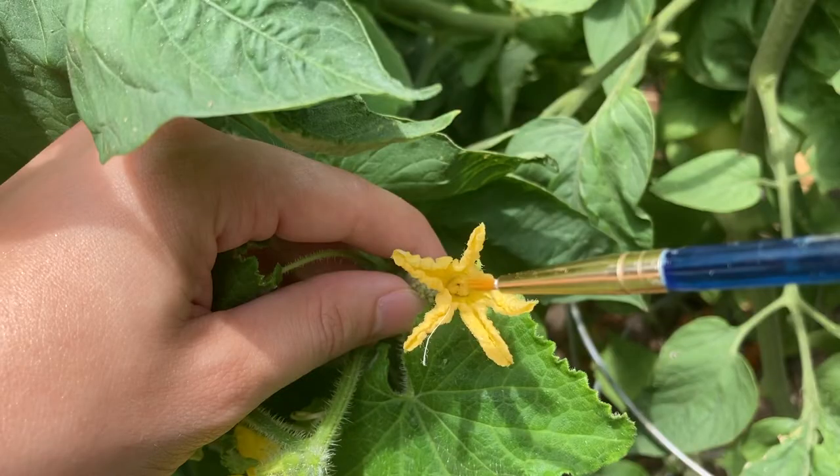Thanks for watching this video on how to hand pollinate your cucumber plants. Let me know if you have any questions in the comments below, and as always like and subscribe to see more content.